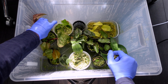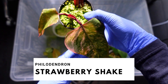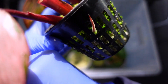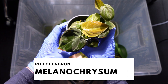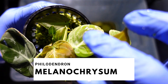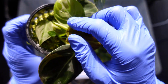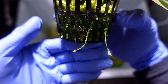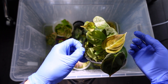Moving below that we have philodendron strawberry shake. Look at these gorgeous leaves — this plant is just so amazing. You can see a root over here coming out to say hello. And last but not least in this prop box, this is the philodendron melanocrysum. This leaf is new right over here — that didn't exist before. This leaf over here is new. There are just so many new leaves, like even beneath here — that's a new leaf. There are some roots over here. I don't know if I'm going to take her out anytime soon, but she's so cute.